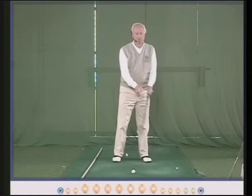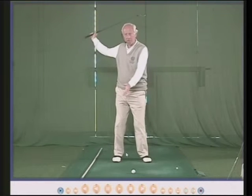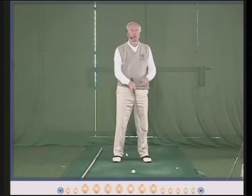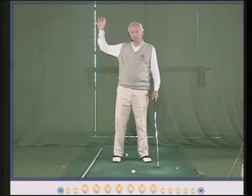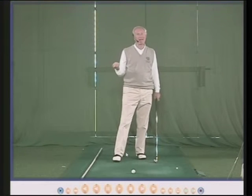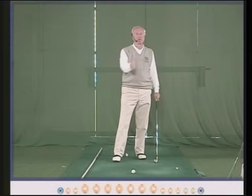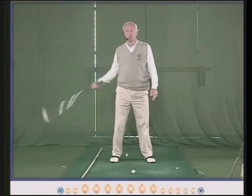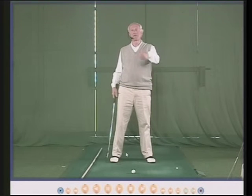The distance the club goes back depends on your body. It will change from club to club automatically. With a longer shaft, the club will go back further all by itself. With a shorter shaft, it will go back less far. So with 13 clubs in your bag, you'll probably have 13 different distances in your backswing, but it should not be a conscious movement — it will go back as far as it goes back.